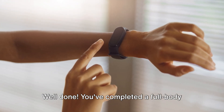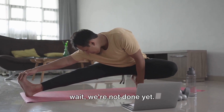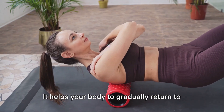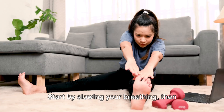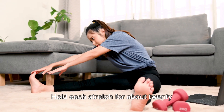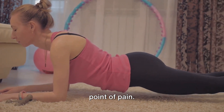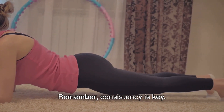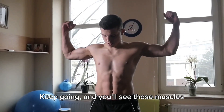You've completed a full body workout at home. Bravo on completing the workouts. But wait, we're not done yet. Cooling down is just as important as warming up. It helps your body to gradually return to its normal state, reduces muscle stiffness, and aids recovery. Start by slowing your breathing, then gently stretch each muscle group we've worked on today. Hold each stretch for about 20 seconds, but remember, don't push to the point of pain. Congratulations on completing this home workout routine. Remember, consistency is key. Keep going and you'll see those muscles building in no time.